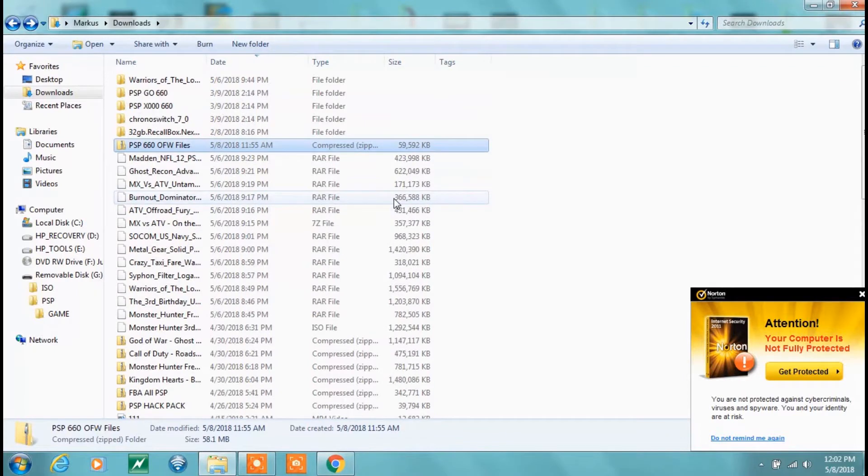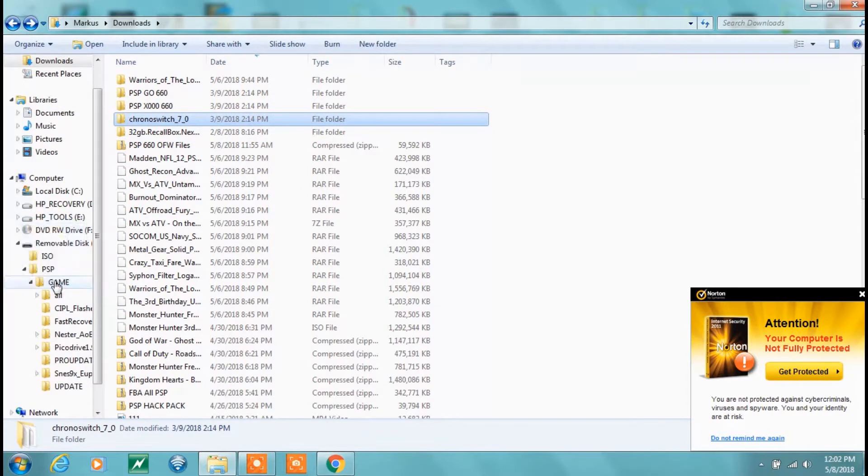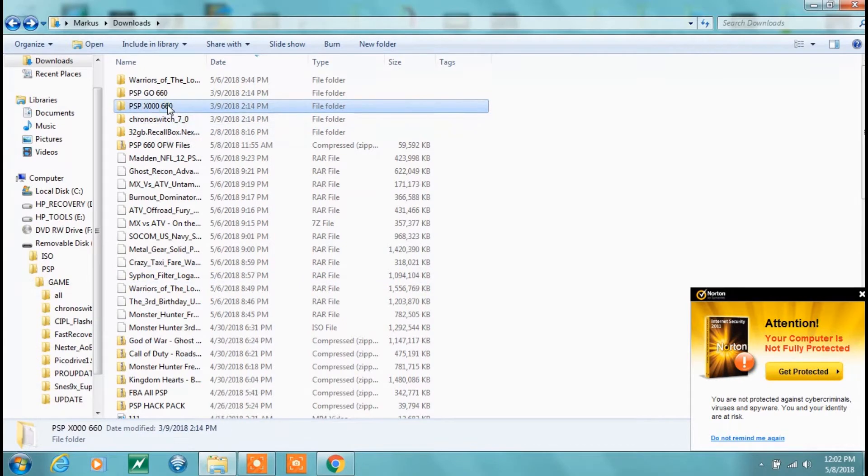This is in your downloads — the PSP 660. I use 7-Zip but you can use WinRAR. All you're going to do is extract the files. You'll have the PSP Go version and the PSP 1000 — that covers the 1000, 2000, and 3000 models. Make sure your PSP is plugged in and in USB mode. It'll show up as a drive — mine is G. Open PSP, then go into the Game folder. Move Chrono Switch into the Game folder, then grab the file for the 1000 series and put it straight into the Game folder as well.